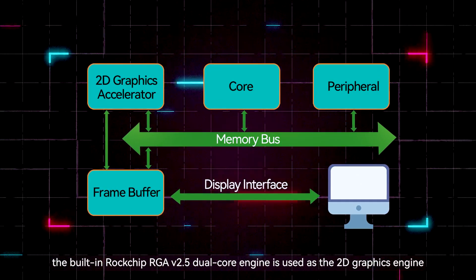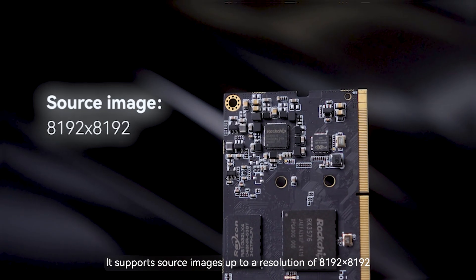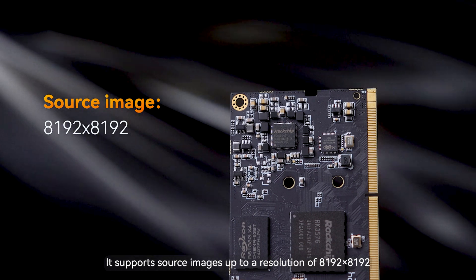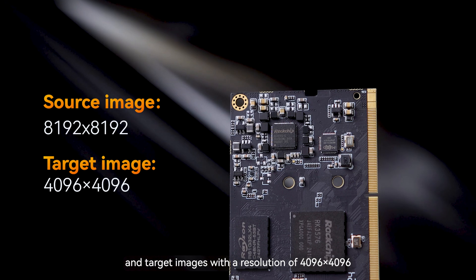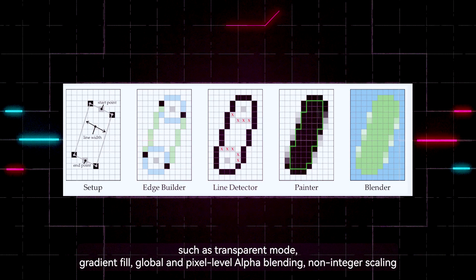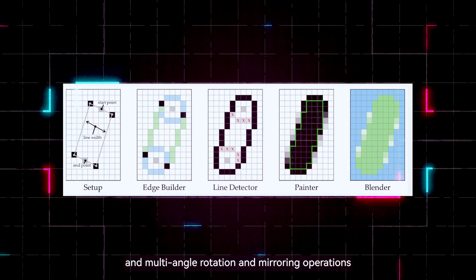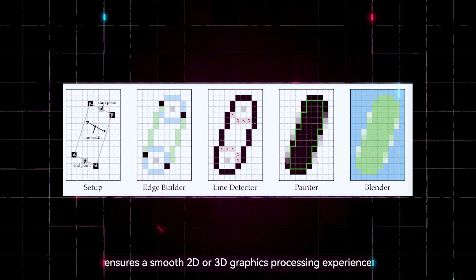At the same time, the built-in Rockchip RGA version 2.5 dual-core engine serves as the 2D graphics engine. It supports source images up to a resolution of 8192×8192 and target images with a resolution of 4096×4096, with abundant image processing functions such as transparent mode, gradient fill, global and pixel-level alpha blending, non-integer scaling, and multi-angle rotation and mirroring operations, ensuring a smooth 2D and 3D graphics processing experience.